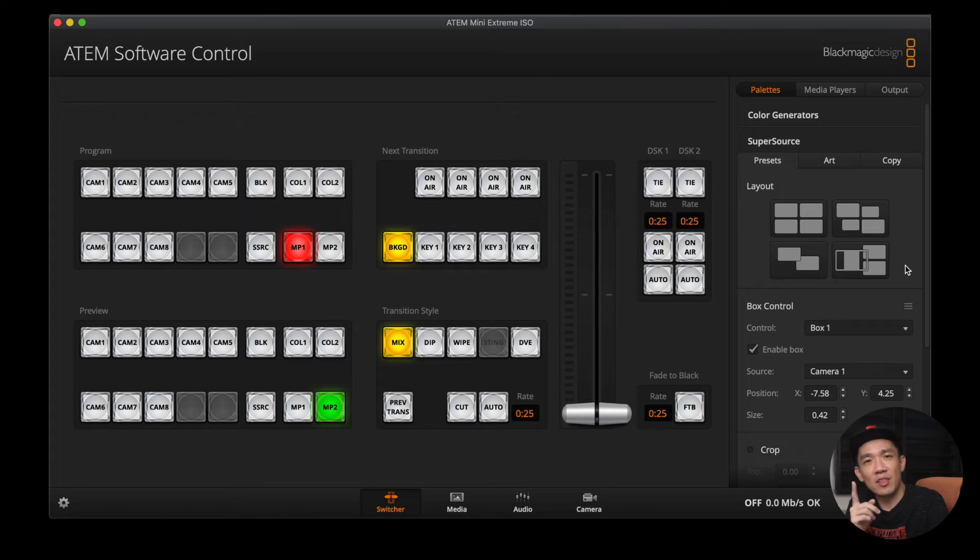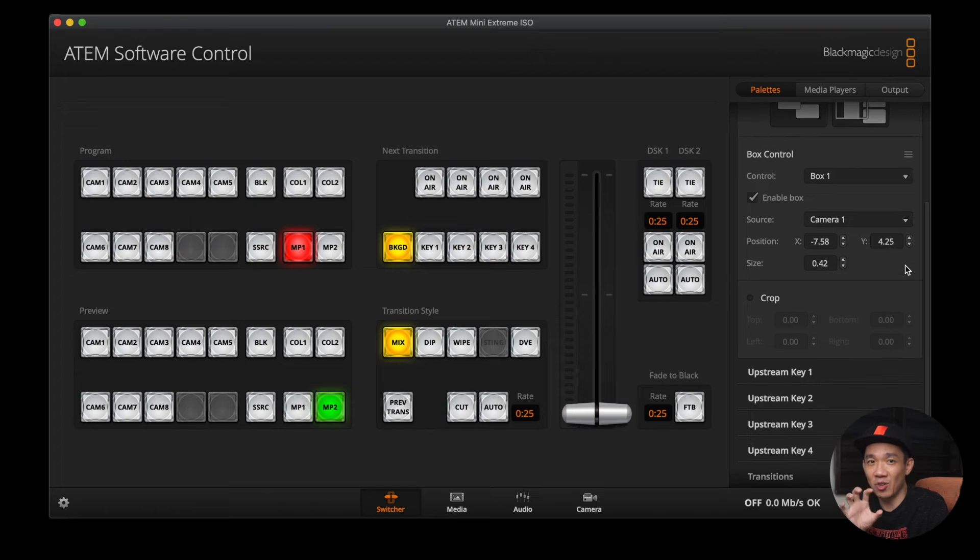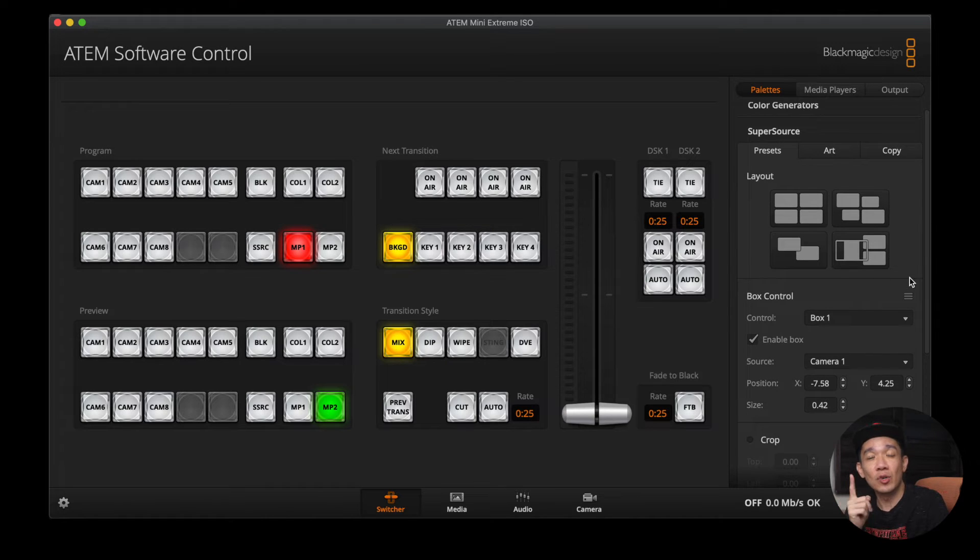One very important thing to note: once you have finished customizing your layout — resizing or repositioning — do not click on any of the 4 preset layouts, because they will override your previously customized settings and you'll have to do it all over again. I learned that the hard way, so please don't make the same mistake. It would be good if the ATEM Mini had the option to save your customized SuperSource layout. You can customize and save templates in third-party tools, but today we're talking purely about the native functions of the ATEM Mini — we'll skip that for another video.